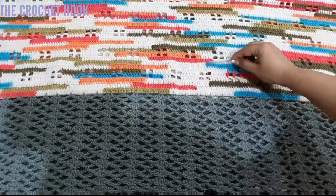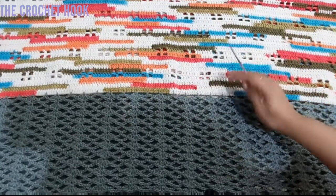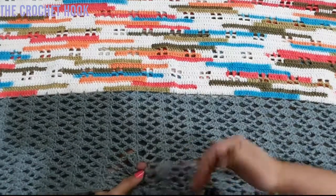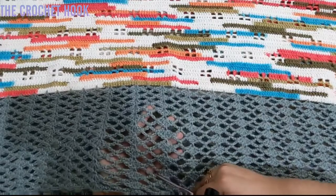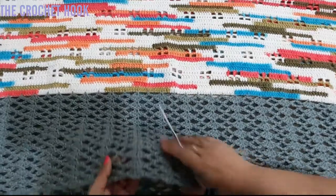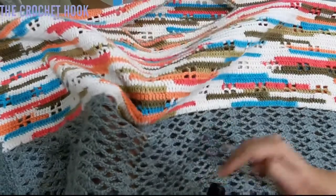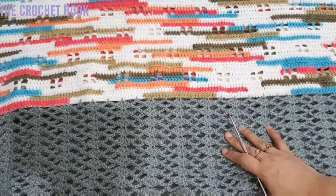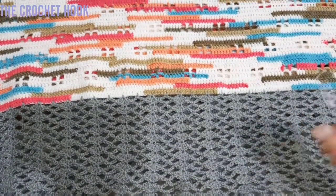Let's have a closer look. This is a simple windowpane stitch that I have already shared in one of my playlists called 'Crochet Patterns, Advanced Crochet Stitches and Crochet Motifs' — please go ahead and check that out, I've shared it in the iCard as well. This is a simple two-row mesh pattern and it looks very elegant. And this is the demarcated neck. So let's get started with the pattern and have fun creating this poncho.